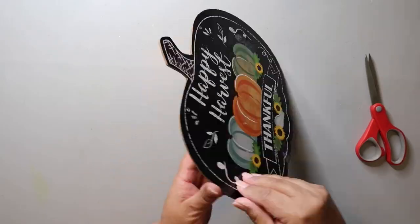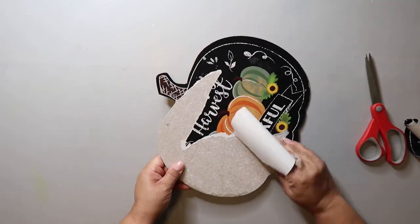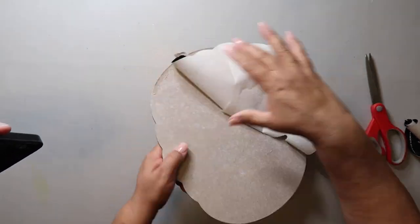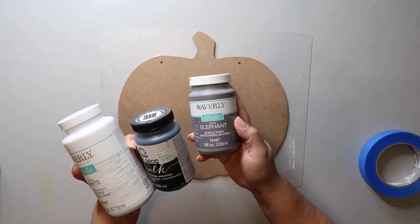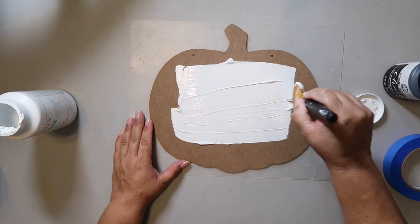All of the paper came off this pumpkin so easily — I didn't have to wet it, I didn't have to use a rag or anything. It just all came off. Christmas miracle! Here are the three colors I'm using, and you're going to start off with a base coat of your lightest color. I'm using Waverly chalk paint in the color white.